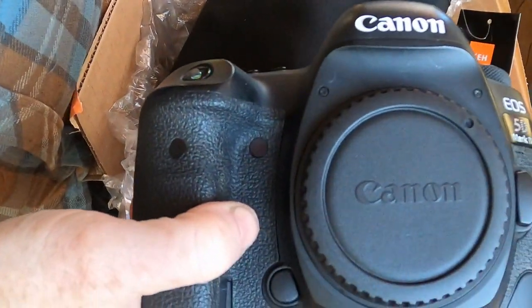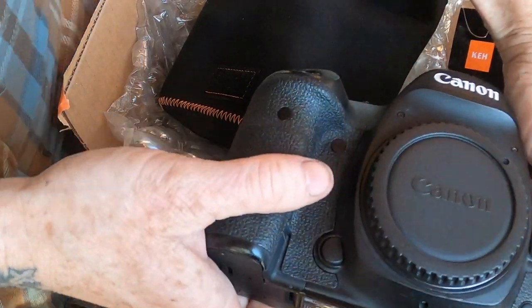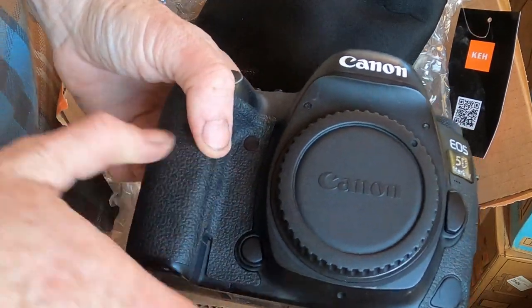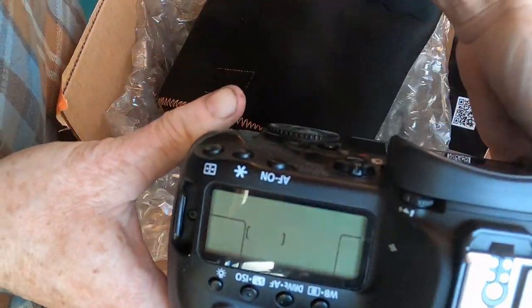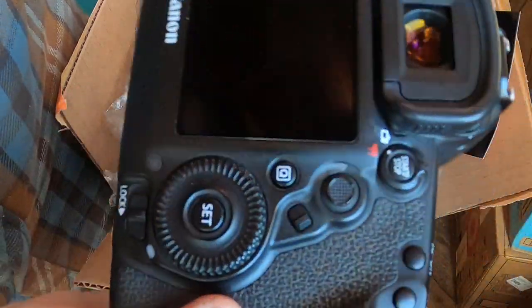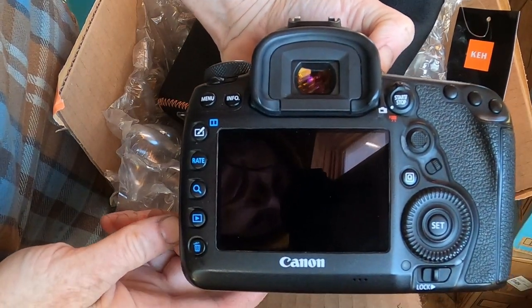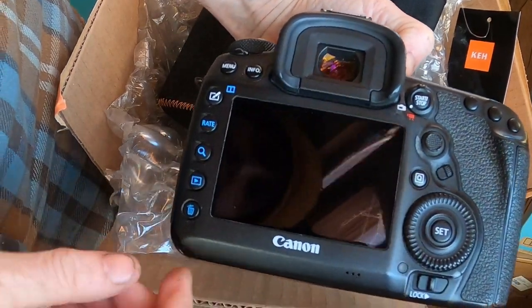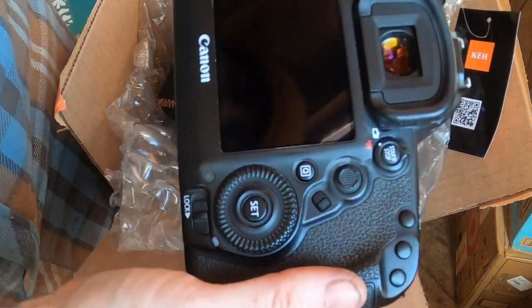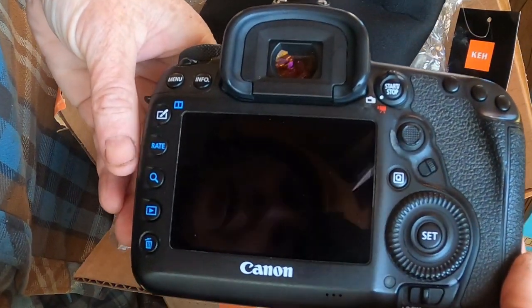Whoa — as I knock the GoPro over — here is our bargain quality camera. Wow, that looks pretty magnificent for bargain quality, doesn't it? Bargain quality camera from KEH.